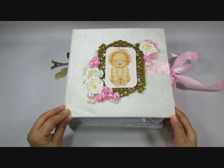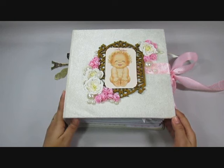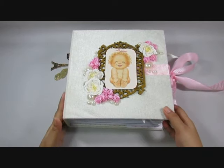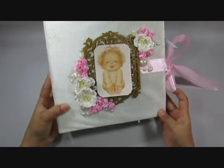Namaste guys, this is Ashmita from artsomecraft.blogspot.in and I also have a craft store called www.artsomecraft.com. I'm back with a baby themed mini album — a baby girl this time.